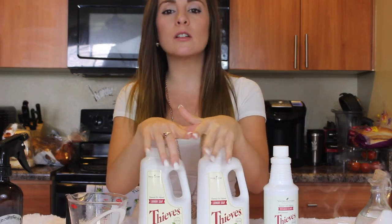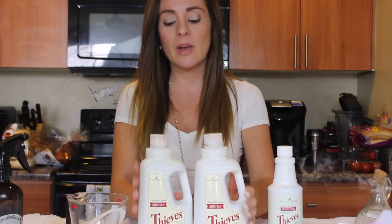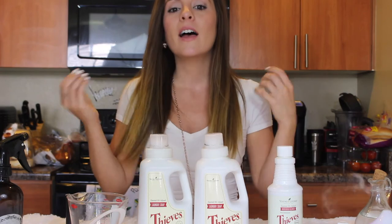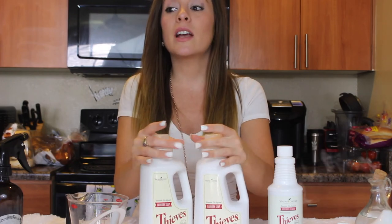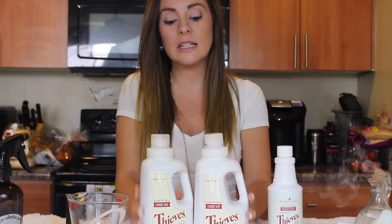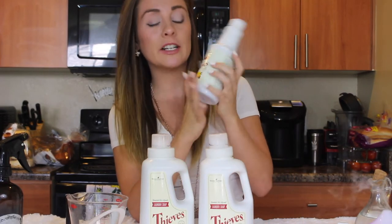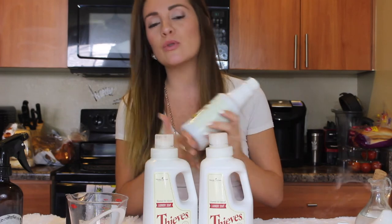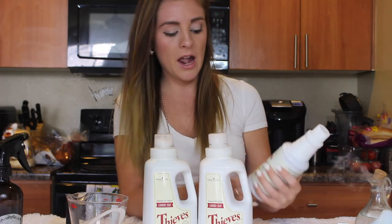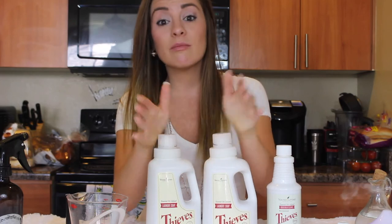You want to use distilled or filtered water — not tap water, as that undermines the process. This formula helps support your immune system and is healthy to inhale and touch. The Thieves household cleaner acts as a booster for the laundry detergent — like a fabric softener boost — to make it extra clean. You don't have to use it, but I highly recommend it since it adds extra concentration.